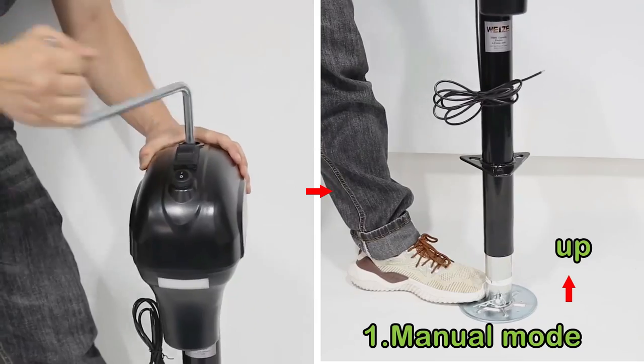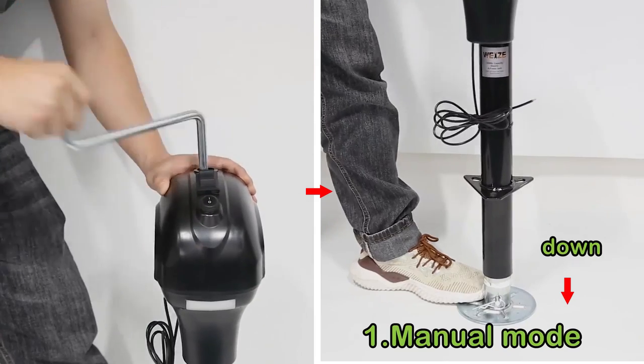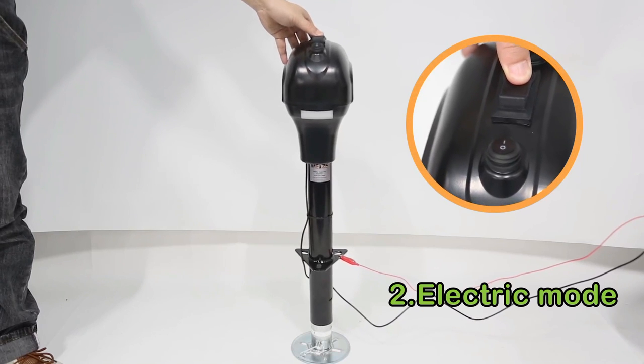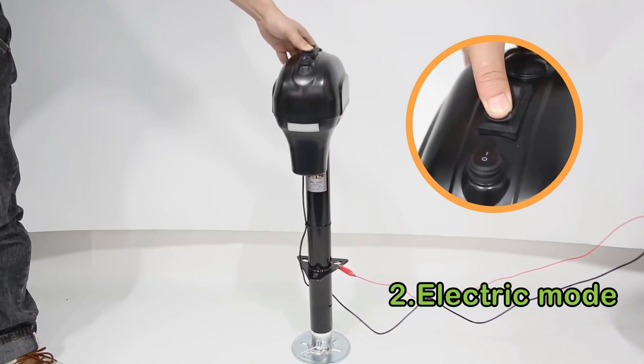For easy operation, I don't need to shake the handle to attain essential height anymore. The coolest thing about Wii's is its telescopic flip trailer jack foot with 3 length settings. With its 3,500 lbs capacity, I don't see this tongue jack raising and lowering my RV with any struggle.